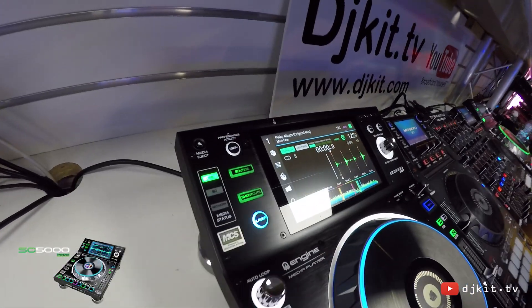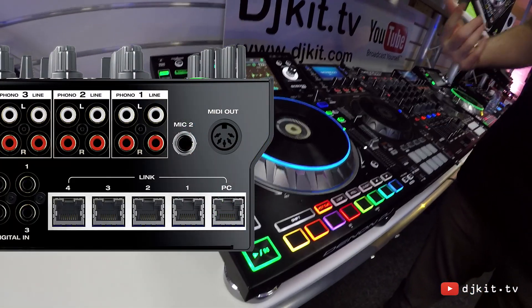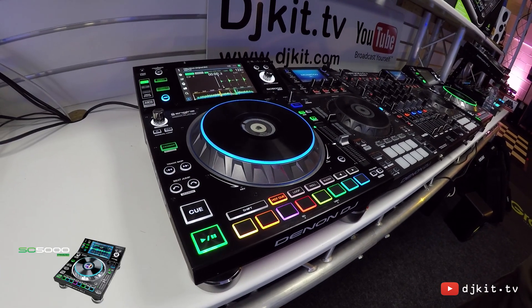We can link devices together so we can have up to four devices linked via network. The X1800 mixer actually has a four-port LAN hub built into the rear, so we can network all four without any external hardware.